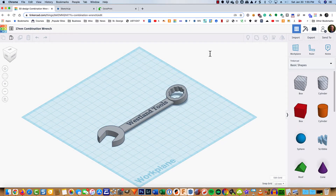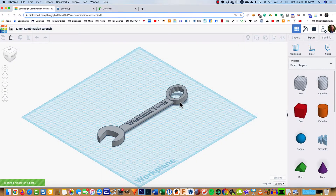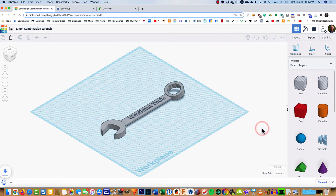With the 17mm combination wrench completed, I thought I'd go ahead and add an extra chapter on my workflow for 3D printing it. Regardless of what you create in Tinkercad, you're going to export the geometry as either an STL file or an OBJ file. I typically use STL, especially for the simpler stuff. You'll get the usual prompt for what to call it and where to save it — just matters that you can find it.